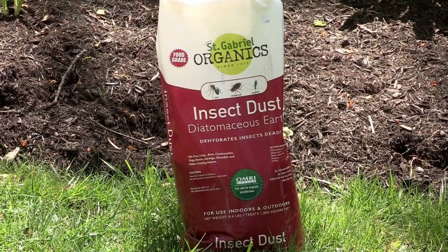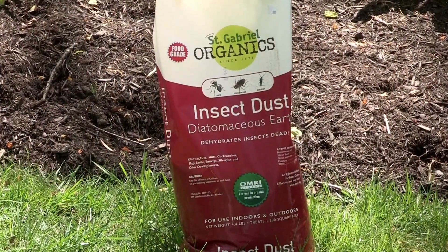Another good one is diatomaceous earth, which you just basically scatter over the leaves. It's an abrasive that actually punctures the slug's body, and that's the end of them.